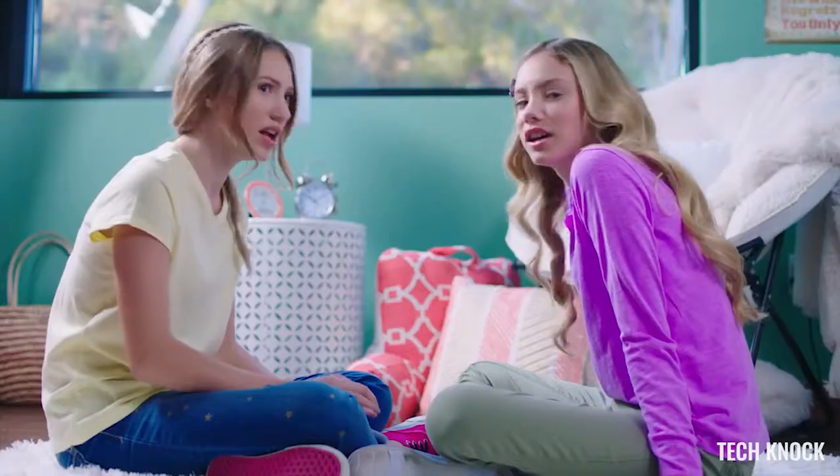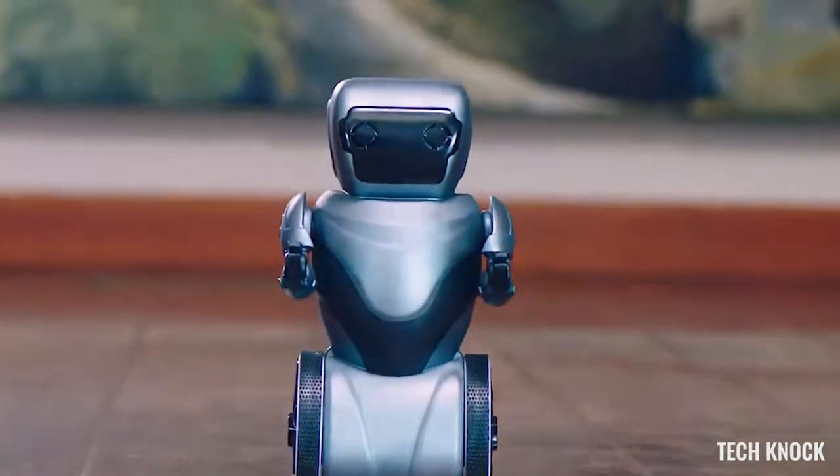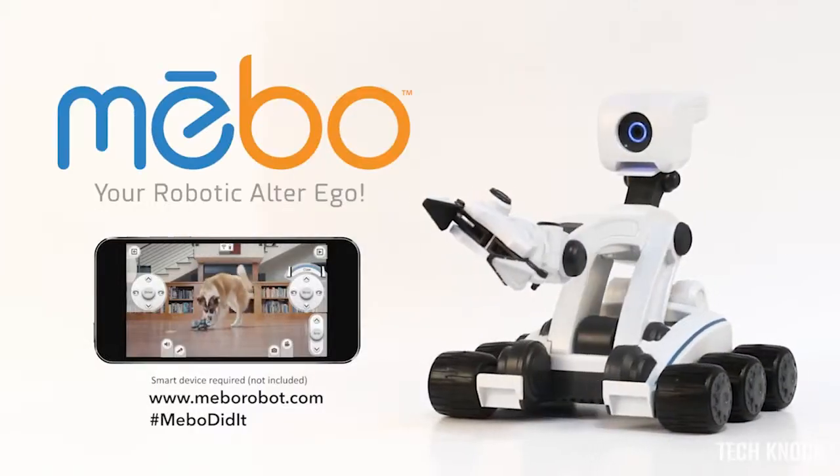BalanceBot is on the move. Check out Meebo's arm control. It's safe to say we have a clear winner — Meebo!